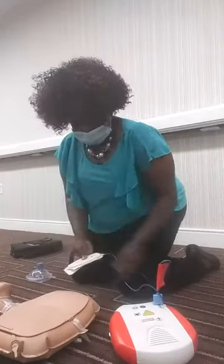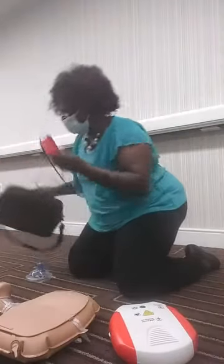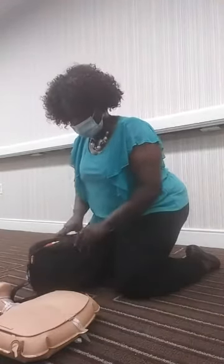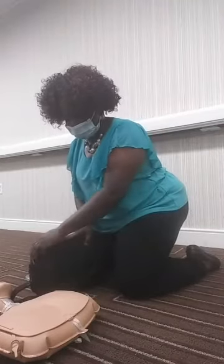Also, if the victim has any metal on, like jewelry or a necklace, or if a female has an underwire bra, you do want to remove those items because the metal can interfere with delivering the shock.